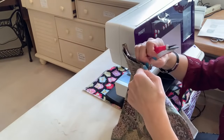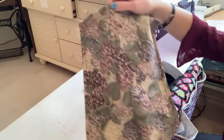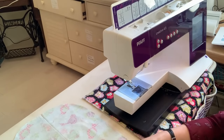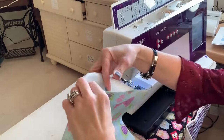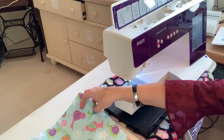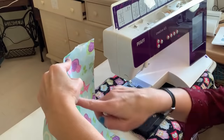I backstitched when I started and when I ended, then clipped all the loose threads. The outer bag is now finished. Now let's work on the inner bag. With the lining fabric, the only difference compared to the outer is that you start with wrong sides together. The rest of the process is the same — you're going to sew all the way around the edge.